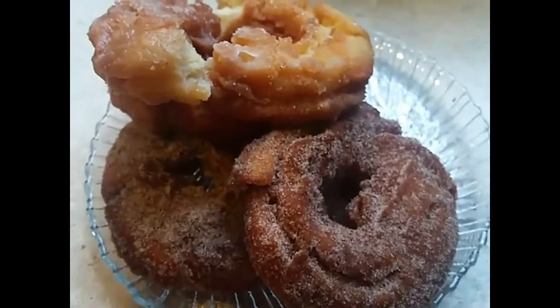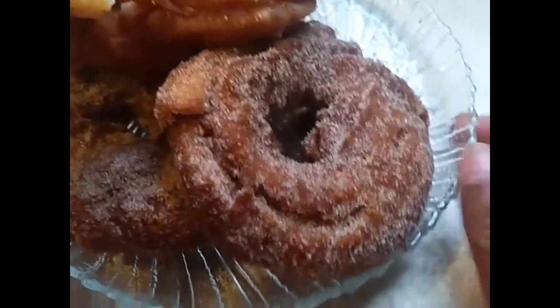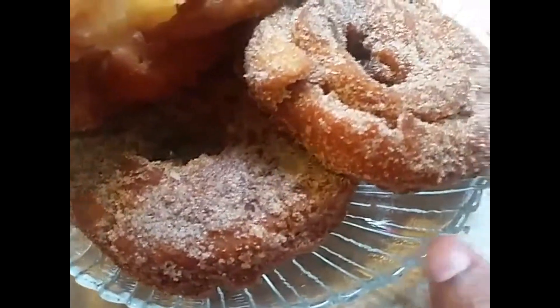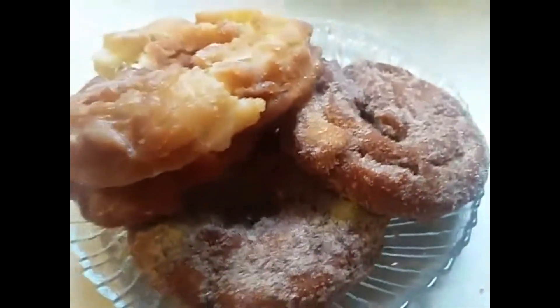This is Sandra. I want to say happy eating. Try these homemade cake donuts.